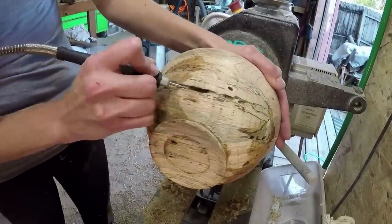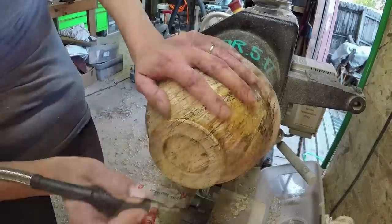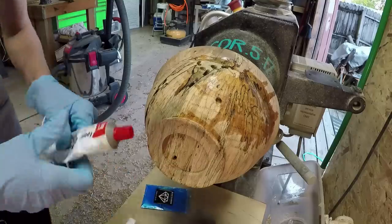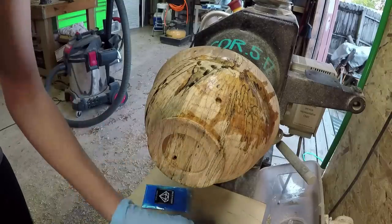The link for this Dremel is in the description below. They are still on sale for $20 right now, so go check it out. It's a really good tool to have. I've just utilized it so much, my husband and I both.